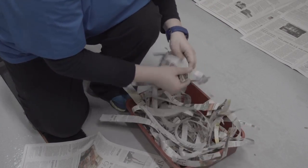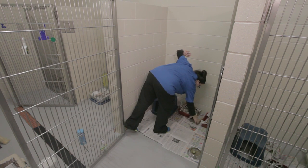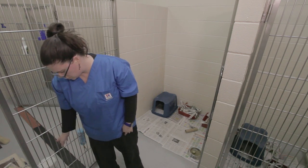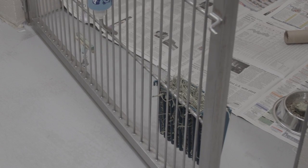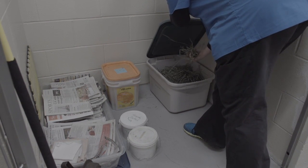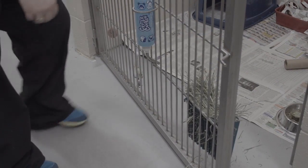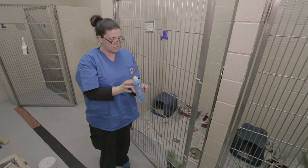There you go. Put that in the middle and the back, and then you'll want to make sure that their hay is full with Timothy hay. You just top it off there. And then you'll make sure their water's filled — use that and take it to the sink, fill it up. This is still pretty full, so good.